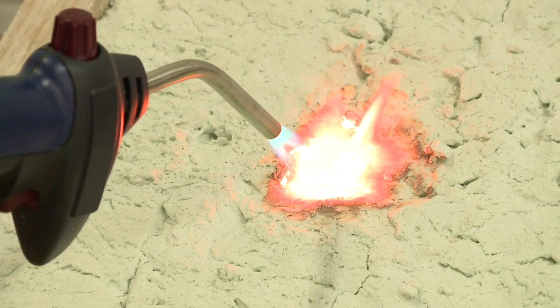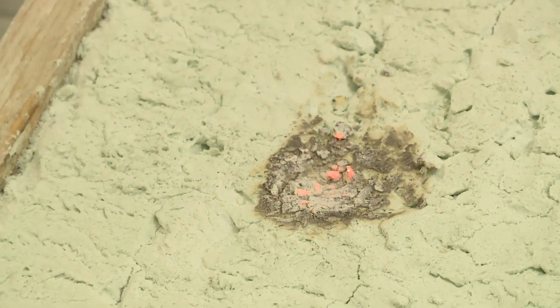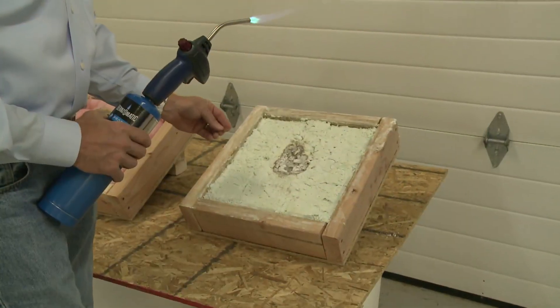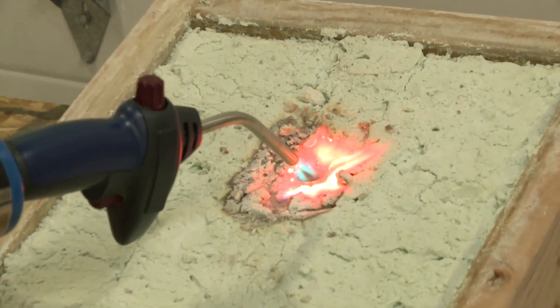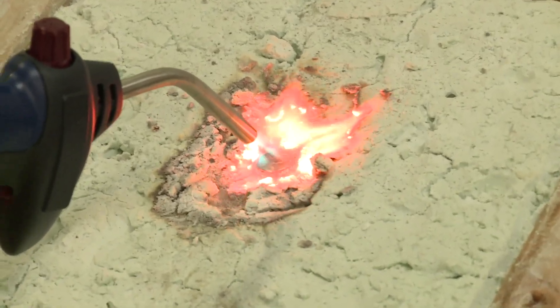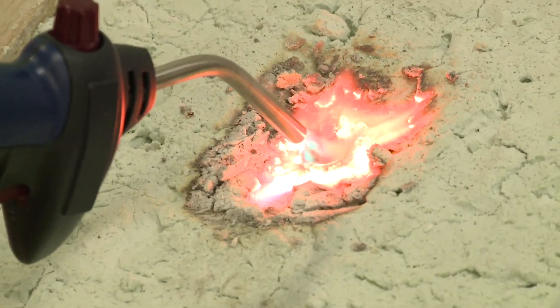Now let's check the aircrete — nothing happens. So we're going to put a penny on top of the aircrete and see if we can melt the penny right on top without the aircrete being affected.